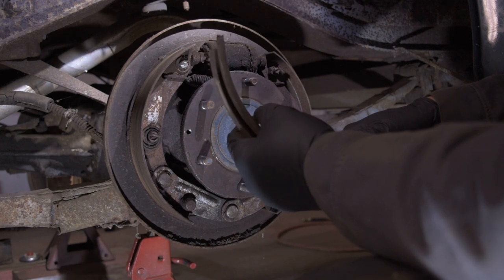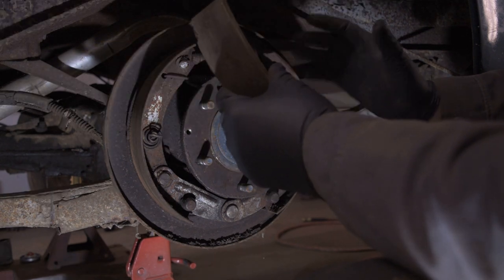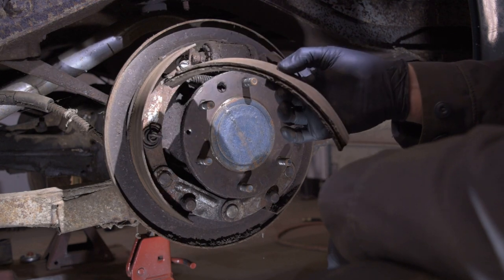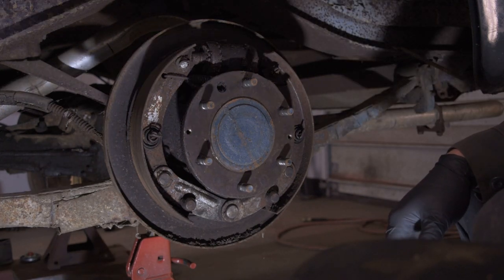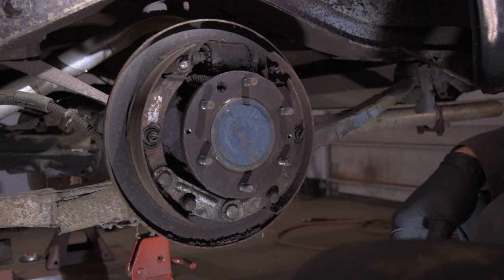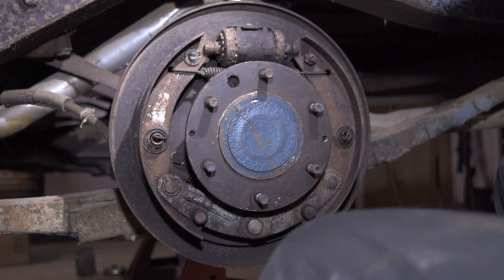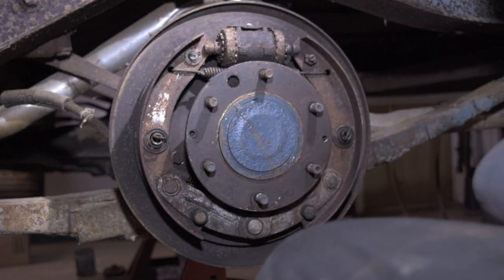So we're going to be pretty careful with that — possibly even put a mask on when we're blowing stuff off in here. Definitely soak everything up with brake cleaner and not make a big mess with this stuff. When you're working on old stuff like this, you have no idea if the brakes have been changed. I believe regulations for asbestos came in in 1978, so just keep that in mind — you don't want to be breathing this stuff in. If you can avoid it, avoid it.